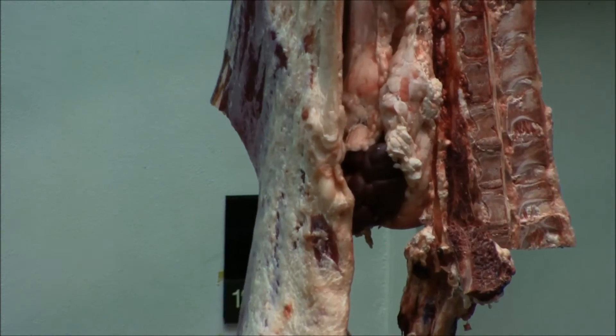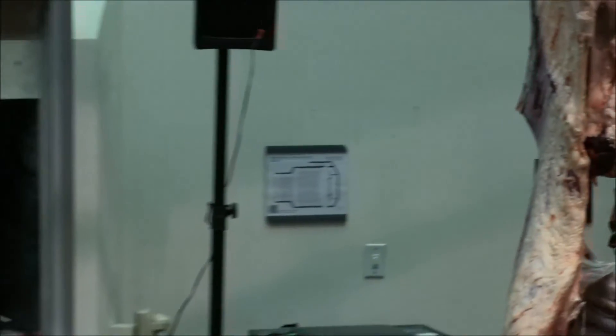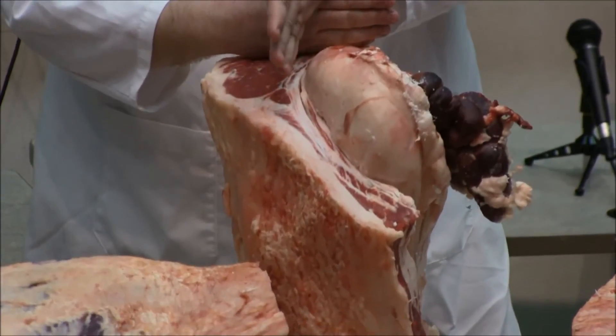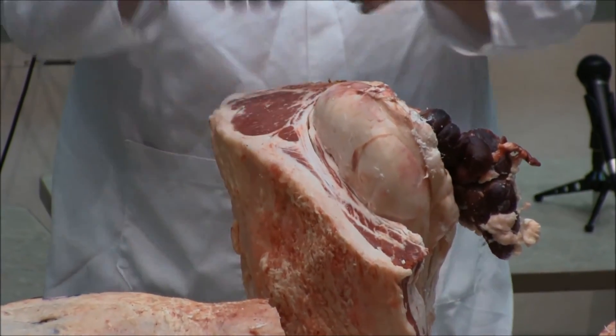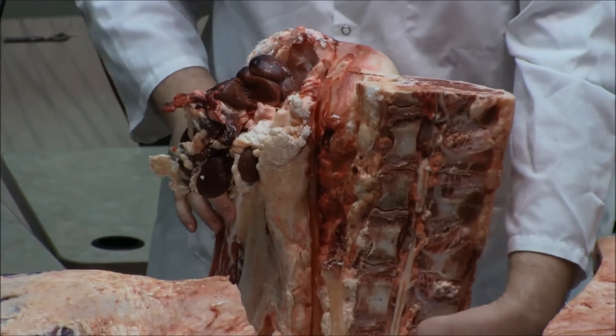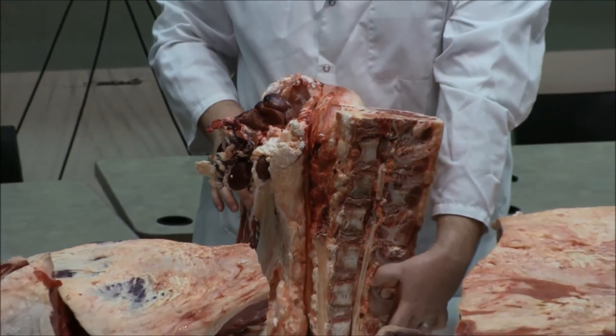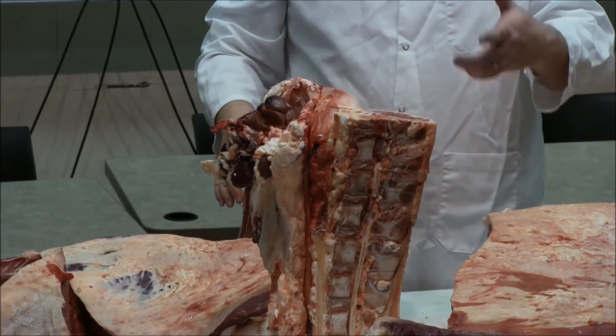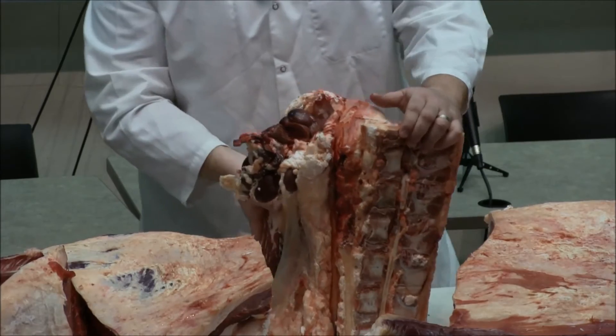The tenderloin gets bigger as it goes back on the carcass. If I were to leave this bone in and start cutting this on the bandsaw, that would get bigger and bigger and bigger. This bone here, which makes a T, would be called a T-bone steak, as this muscle is here. As we move further and further back, essentially we're going to get two or three steaks that we call porterhouse steaks. Essentially, the tenderloin has gotten to a large enough size that we can call it a porterhouse.